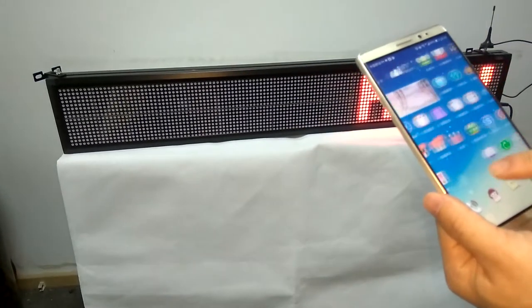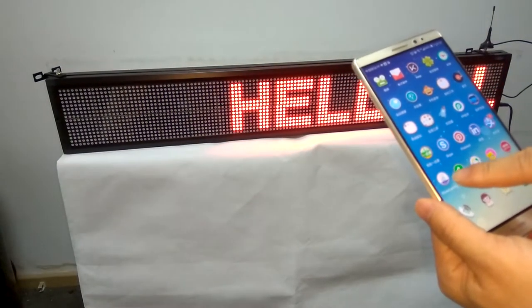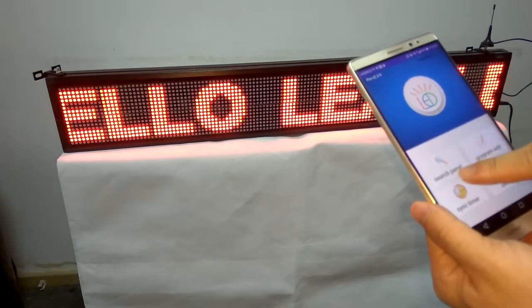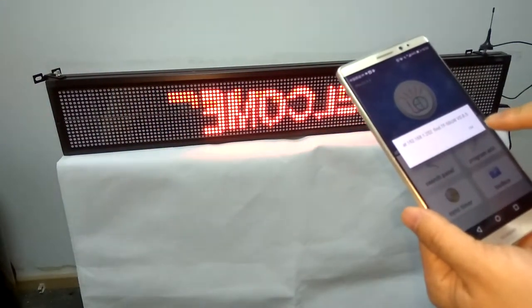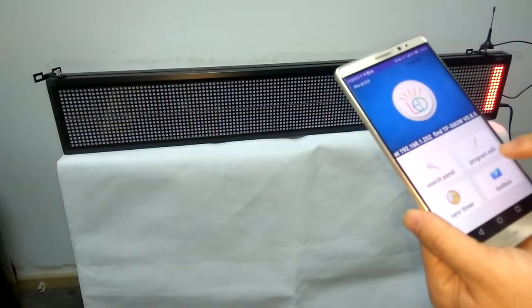And then, open the Power LED app on your smartphone, and click Search Panel. It searches successfully. And then, click Program Edit.